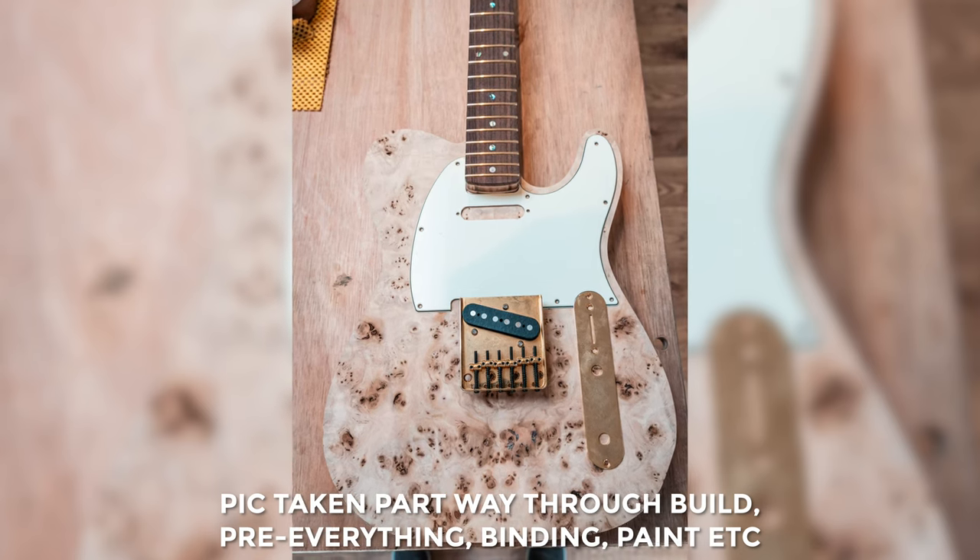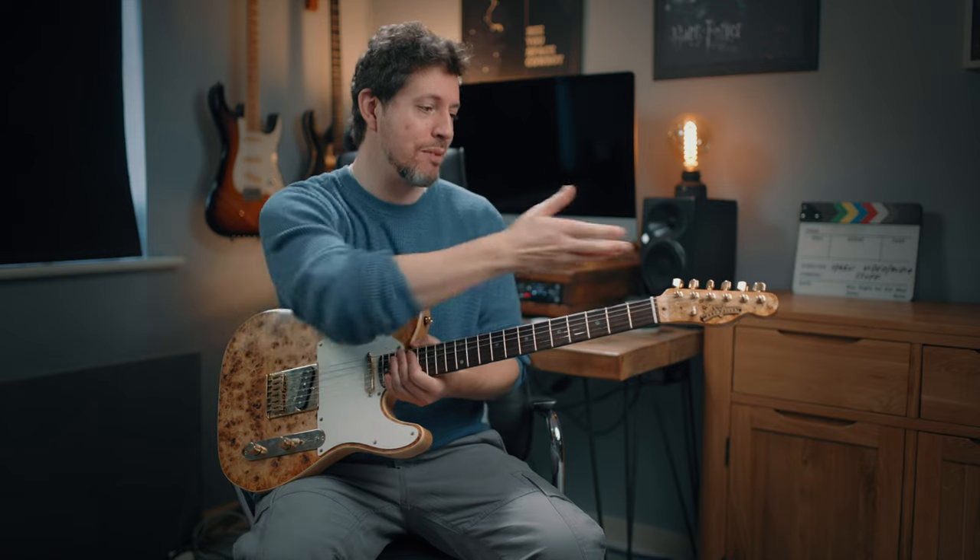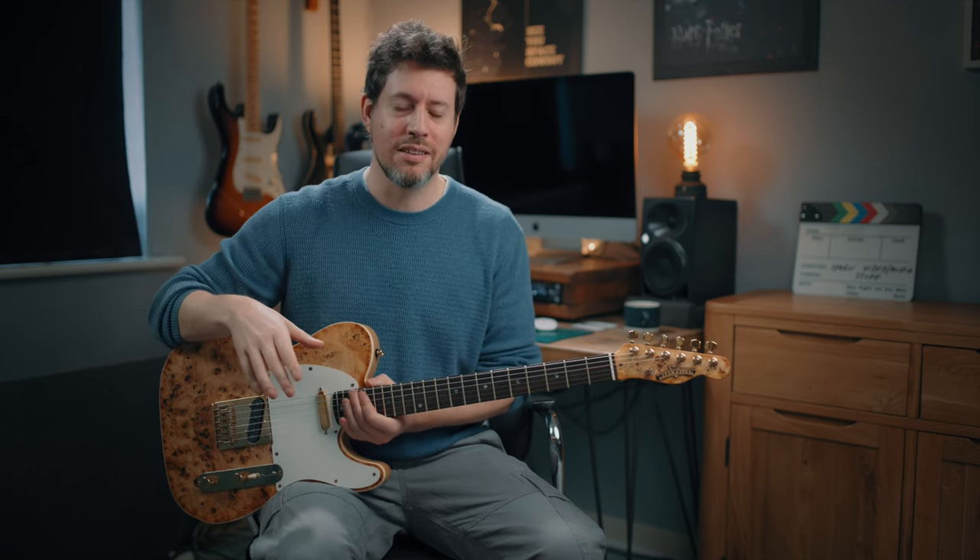The same went for some of the components — for example the Schaller tuners, I chose those as well. And throughout that process I got to see all of the prices along the way, so I know exactly what everything cost. It just added a really nice transparency throughout the whole process. I never had that feeling of being overcharged or anything like that — never, from start to finish.